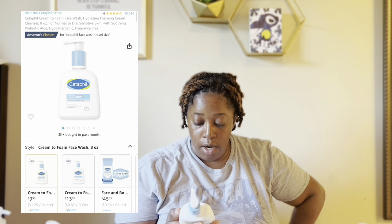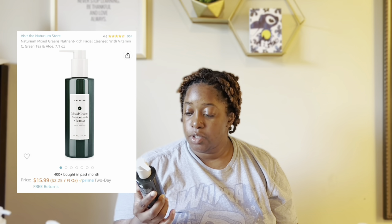This is a new one — the Cetaphil Hydra Informant cream cleanser for dry to normal skin, and baby this is so good. Really cleansing, really good lather. Pleasantly surprised, but I'm almost out. When this runs out I have the Natrium mixed greens nutrient-rich cleanser — got it half off from their sale — which has vitamin C, green tea, and aloe. I'm very excited to try their facial cleansers after only using their serums and body washes.